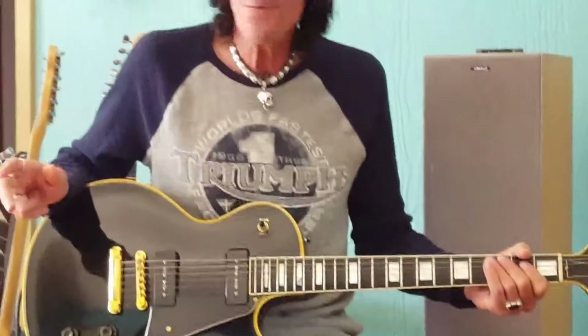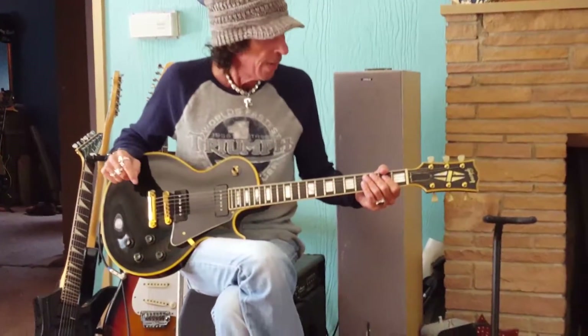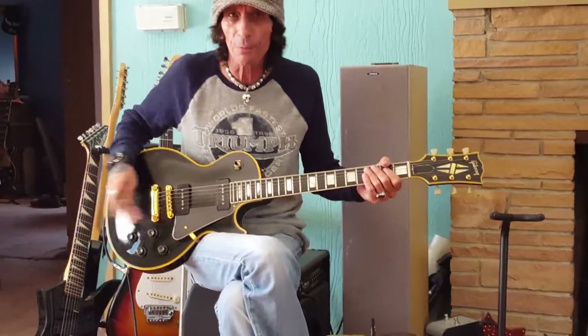1954 Les Paul — definitely a beautiful guitar. If you're into blues, this is the guitar to have. R&B, this is definitely the Les Paul all in one. Thank you for your consideration. Bye now.